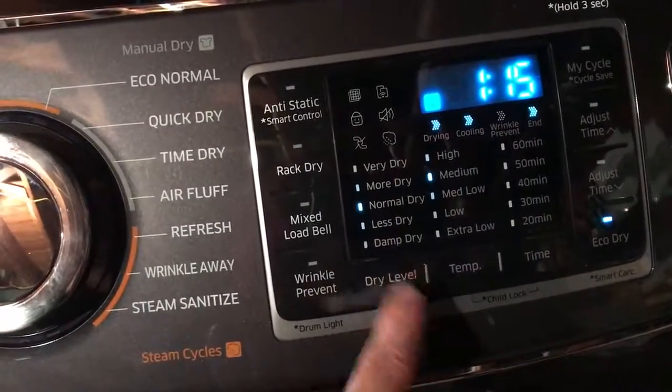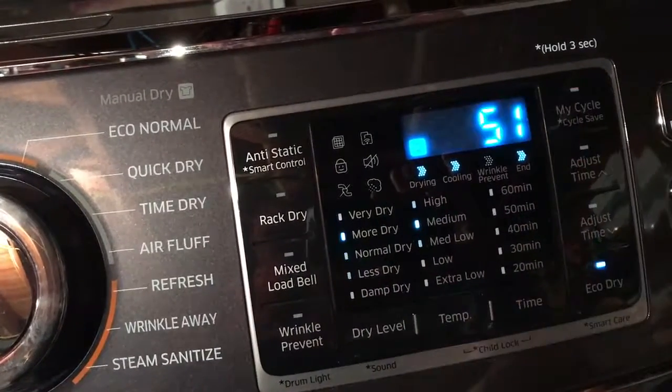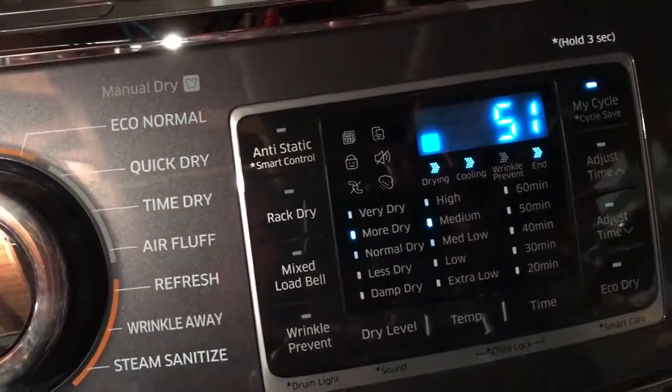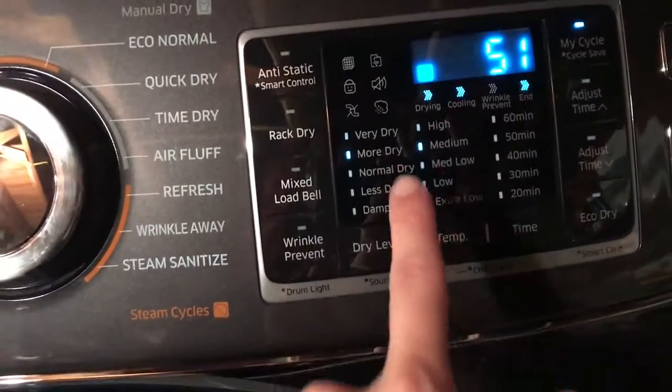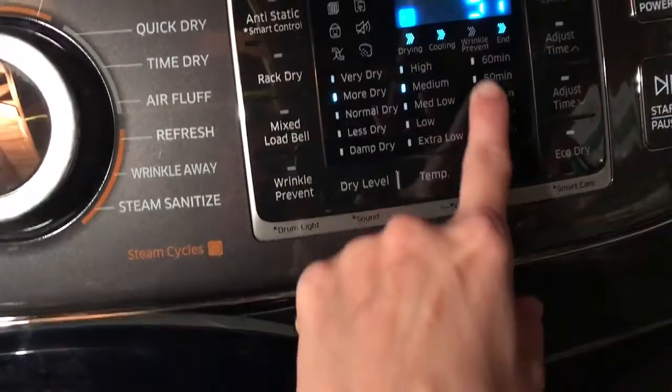I like it on more dry, so I set it to my cycle and it goes to more dry. Temperature I keep to medium, because that does the job. And this is for the time dry.